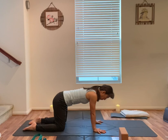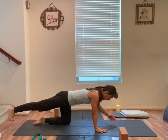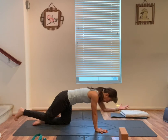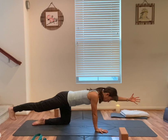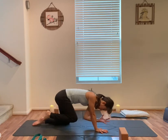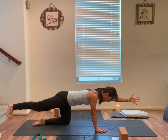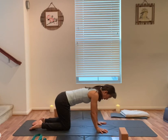Bring yourself back to table top. Right leg straight back, left arm forward. Look down. Take an inhale. Exhale, elbow to the knee. Inhale, out. Exhale. Inhale. Exhale. Inhale. Exhale, release your left hand. Right knee down, back to your table top.